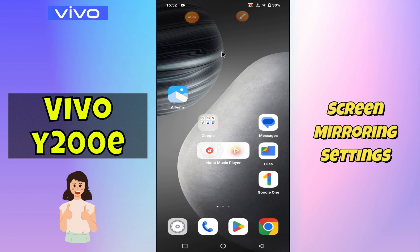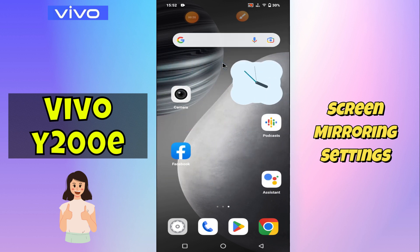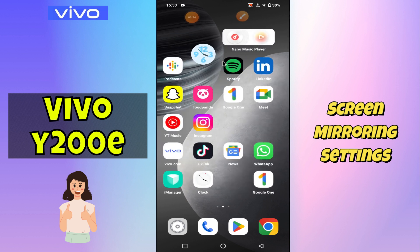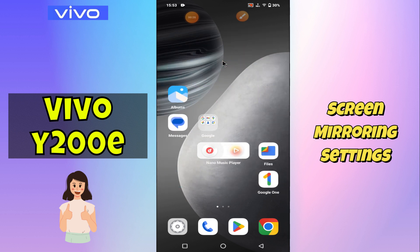Hi everyone, in today's video I'm gonna show you how to manage screen mirroring settings in your device Vivo Y200A. If you are new to my channel, don't forget to subscribe and hit the bell icon. Watch the complete video and learn how you can do it. Let's watch the video.